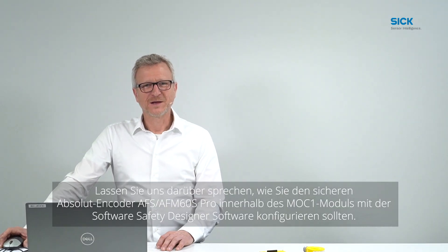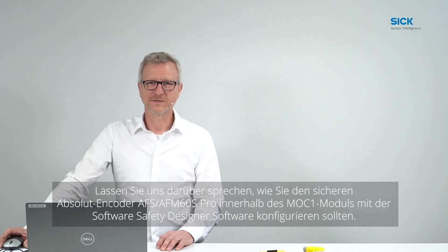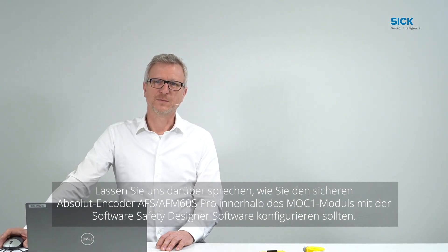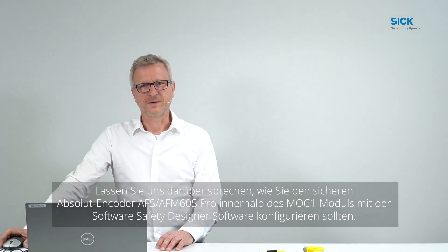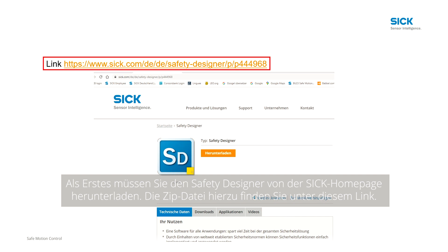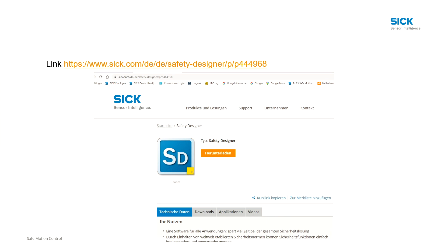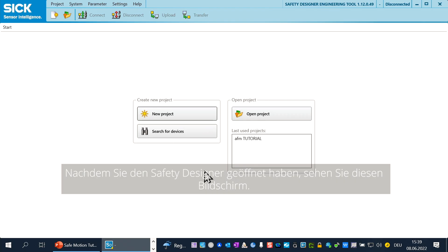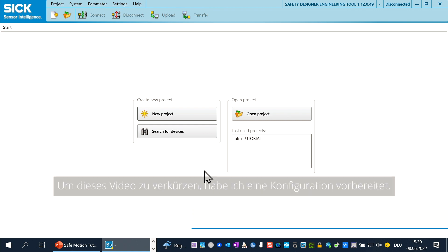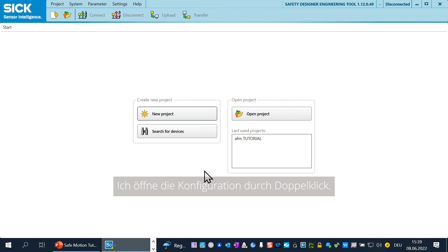Let's talk about how you should configure the Safe Absolute Encoder AFS AFM60S Pro inside of the MOC module with the Safety Designer software. First of all, you have to download the Safety Designer from the SICK homepage. You find the zip file on this page. After you have installed and opened the Safety Designer, you see this screen. To shorten this video, I have prepared a configuration. I open the configuration by double-click.